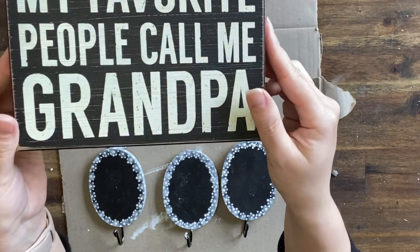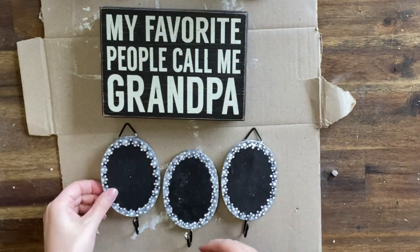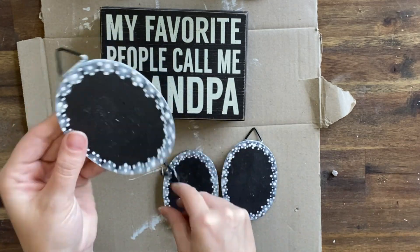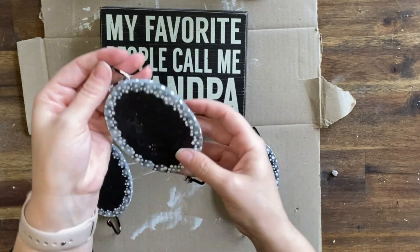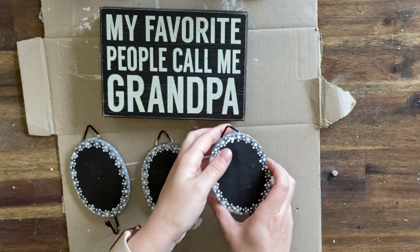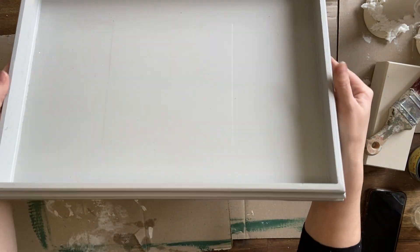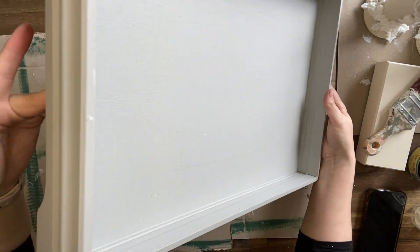These items were picked up at a thrift store. This little wooden sign was about a dollar and these three little plaques with the hooks were three for two dollars. I thought they were really wonderful little blanks to work with. I also had this tray that I had painted previously but it just sat in my pile, so I thought let's take it out and do something with it.